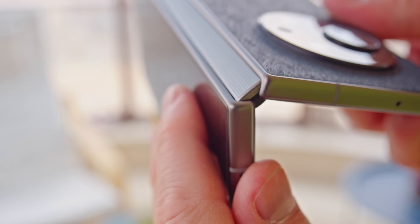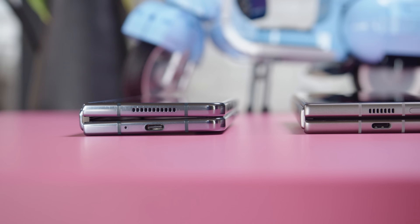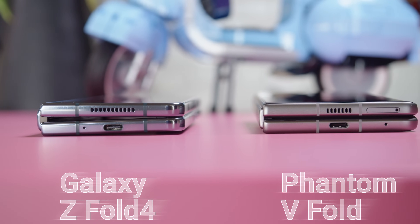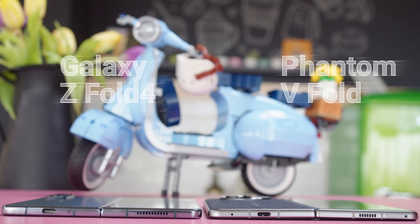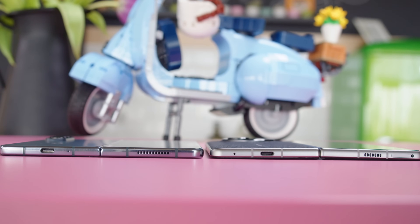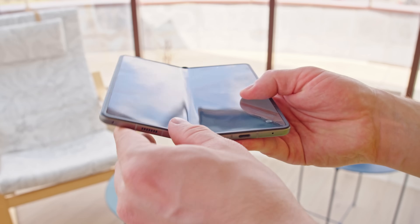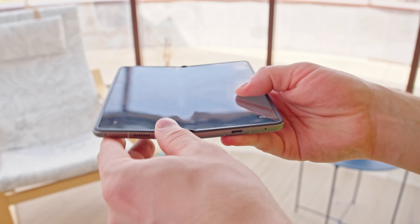The hinge and folding mechanism feel pretty sturdy. Unlike the Galaxy Z Fold 4's hinge, the Tecno's folds flat with no gap. But on the other hand, the V Fold doesn't unfold as flat, retaining a bit of an angle even while open. It's also worth mentioning that the Tecno doesn't stay open half-folded, which limits some of the extra utility of the folding form factor.